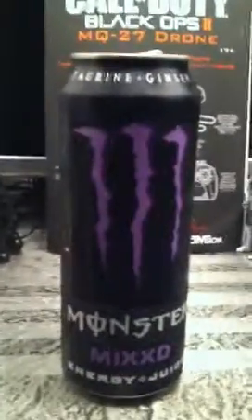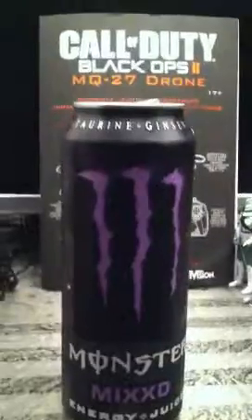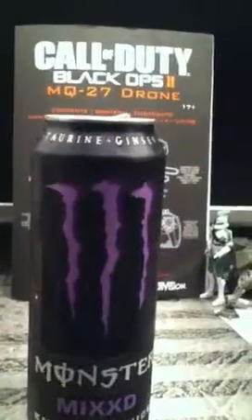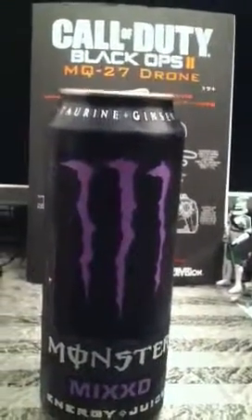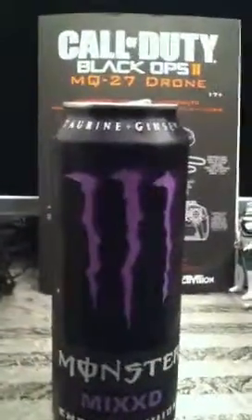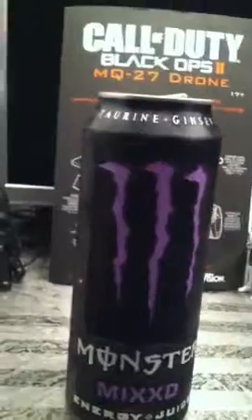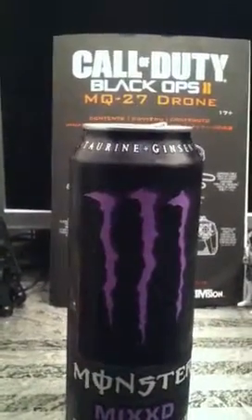Since I said this is a giveaway video, all I can really tell you about this drink is that it doesn't leave an aftertaste. It does taste like spoiled grape juice or wine. That's literally the best I can describe it — that's the most dead-on description I can give it. I can't really compare it to anything because that's about all I got.